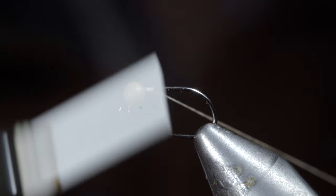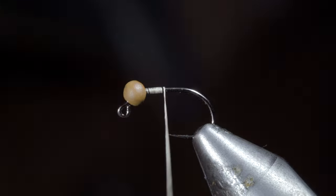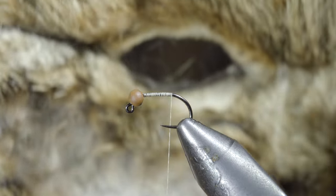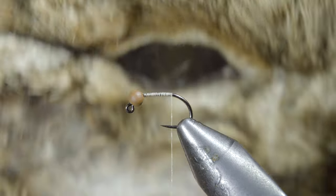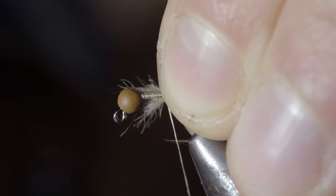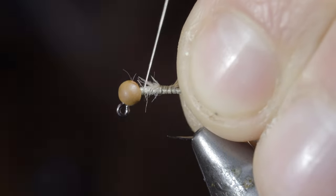We're gonna be tying up a Hare's Ear here. We'll start off with some tan thread, secure it to our hook shank, and snap the excess free. Continue wrapping till you reach the bend of your hook, then grab a rabbit mask, snip a pinch of fibers free, measure them to length, and secure them to the back of your fly, securing the tag ends tightly to help build up the body.